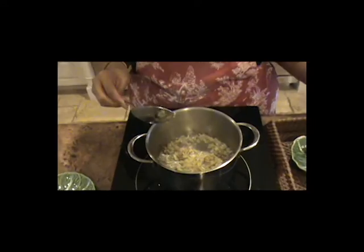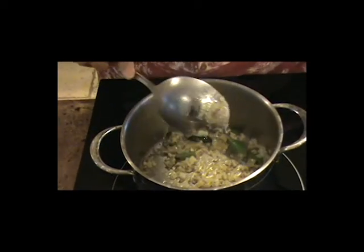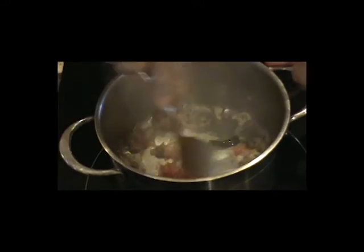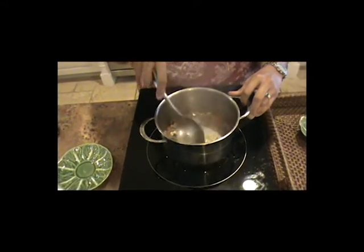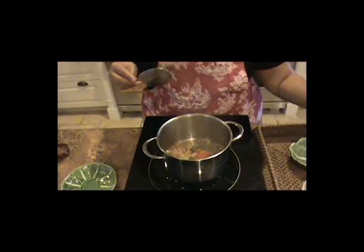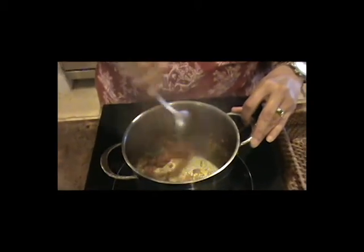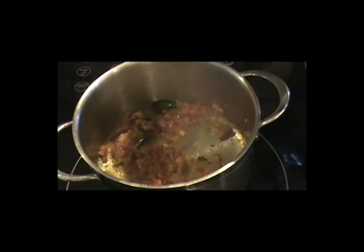Next, I will add my neem leaves — again, that's optional. At this point, I will add my tomatoes. As you see how wonderful it's coming together. Next, I'll add my paprika — use your own discretion as to how spicy you like it. Now to this, I'm going to add our cooked lentil.